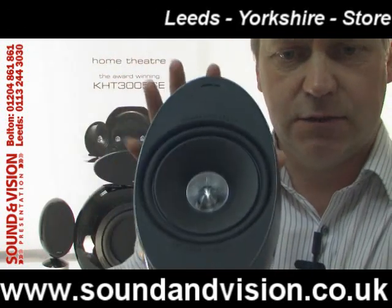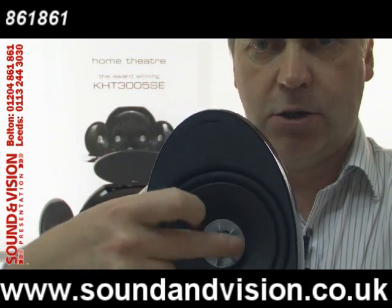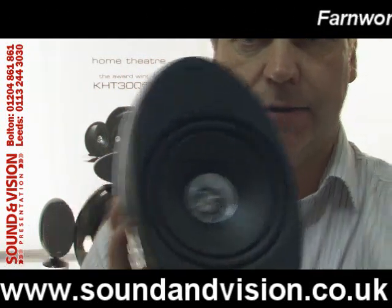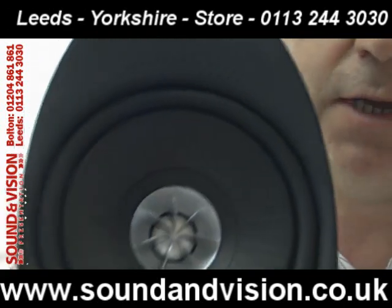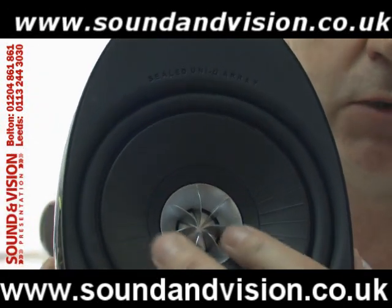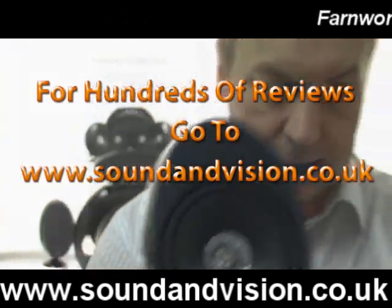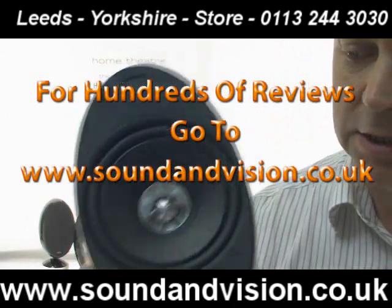This particular range of speakers also contains KEF's unique tangerine waveguide tweeter design. The idea of this design is to give you a wider dispersal of the higher frequencies from the tweeter. And it does work — it gives you tremendous detail.